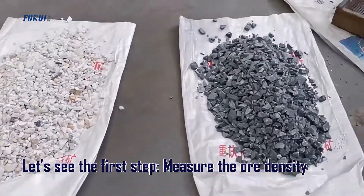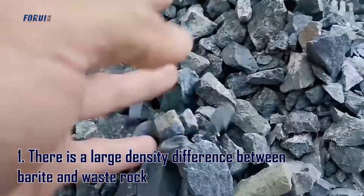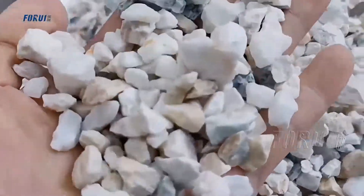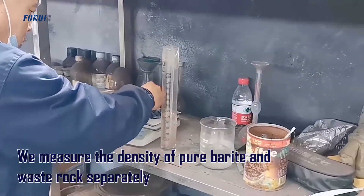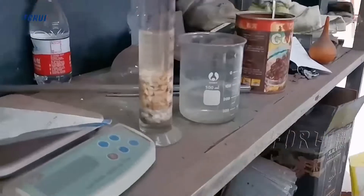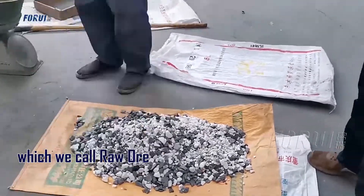Let's see the first step. We use white and black rocks as experimental materials for the following two reasons: first, there is a large density difference between barite and waste rock; second, white and black have high contrast, which can better show the effect of beneficiation. We measure the density of pure barite and waste rock separately, then mix them together and use it as the raw material for beneficiation, which we call raw ore.